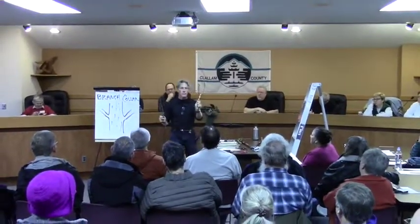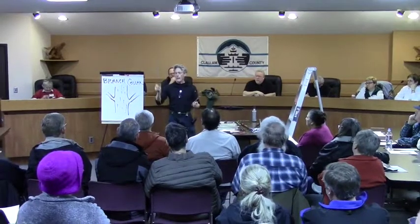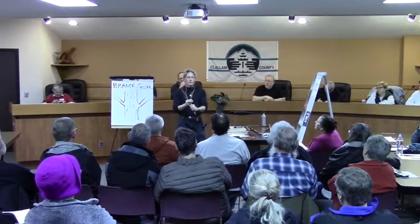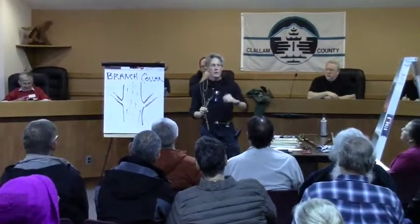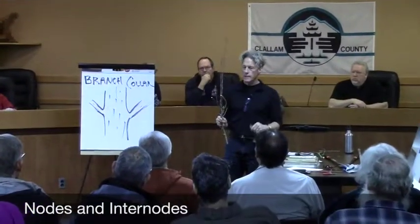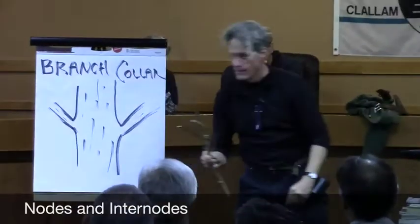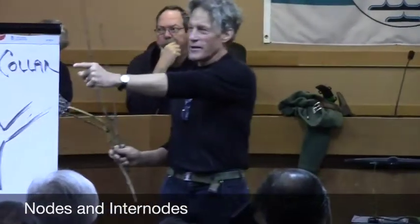So you have opposite branch pattern and bud pattern, and alternate. These places where there are buds on the stems are known as nodes — N-O-D-E-S. The spaces between are internodes. When you're making a heading cut, you want it to be just above a node, like these two, or like this cut was made right here.